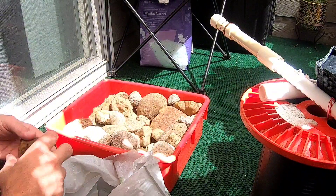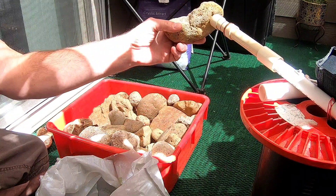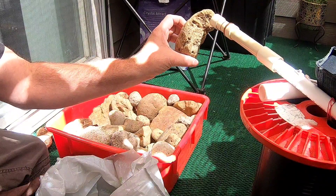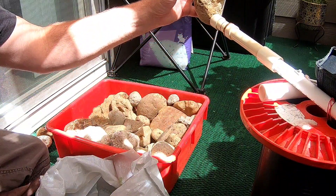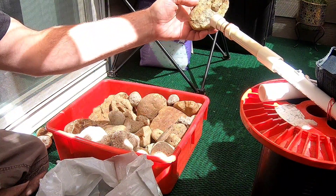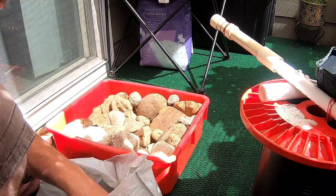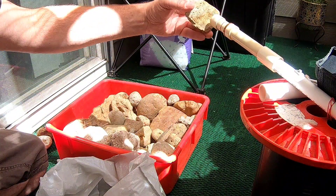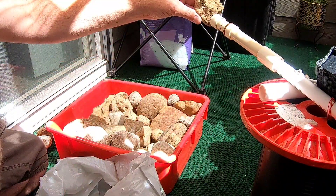That piece right there was really lightweight and I knew it was going to ping negative with high iron, but I had to check it anyway — I will crush and run it as well. I always wait until I have a nice tote load full, then go through and organize them, then crush and run them all to see what I can get, melt it down and see if I have anything worthwhile. All this material I find while I'm out doing my regular rock hunts, and it just builds up over time.